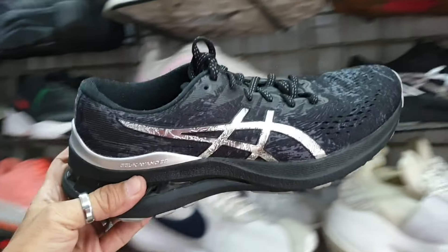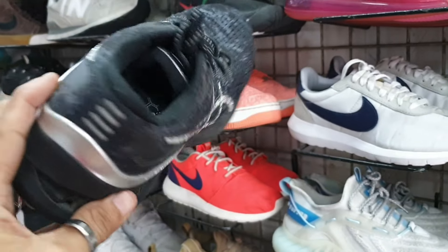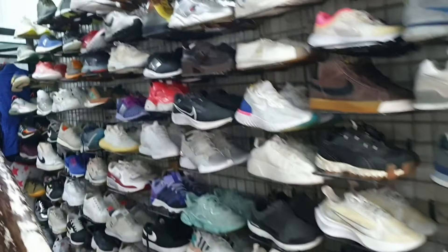Tapos ito mga idol — A6 mga volleyball, ganda ng colorway. Alas bago pa ito, minimal heel drag, toe drag lang siya. 1885, size 7 and a half.